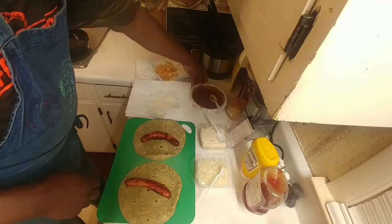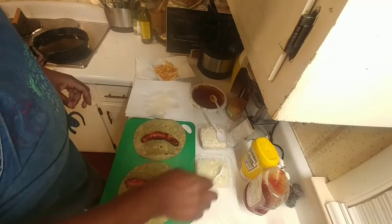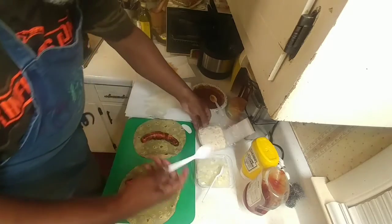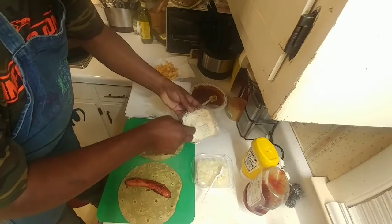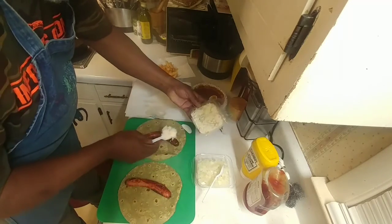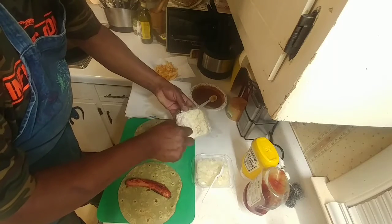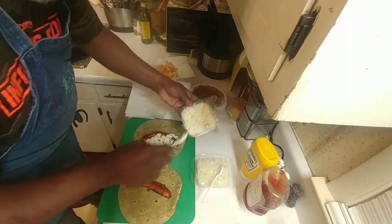We got some canned chili — you know the best way to have it. Get you some canned chili, some ketchup and mustard. We're gonna start off putting some coleslaw on this right here. You don't want to fill it up too much.